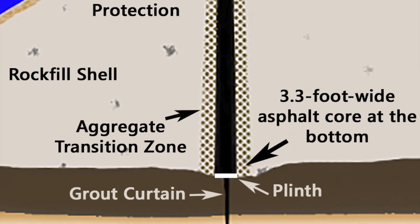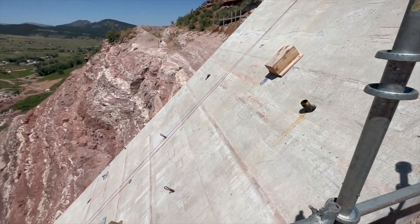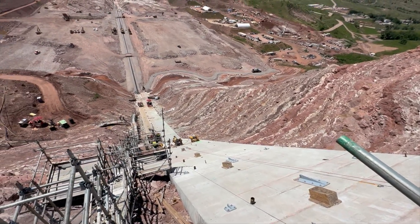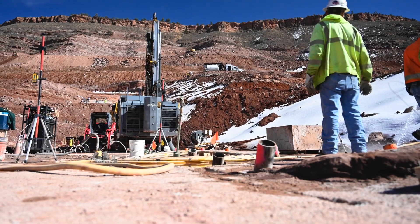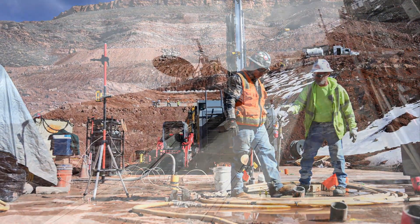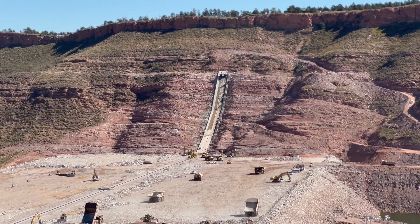The grout curtain extends for a distance along the axis for almost 4,000 feet and it extends to depths ranging from 80 to a little over 200 feet. A lot of the grouting is done on flat surfaces but the inclinations vary — they range from 10 degrees up to 45 degrees on the upper portion of the right abutment.